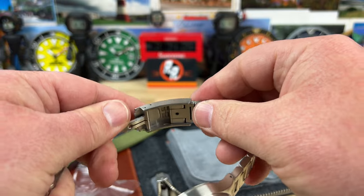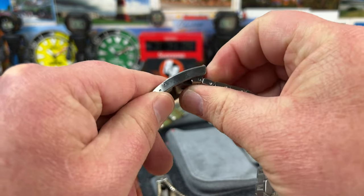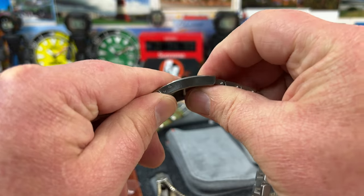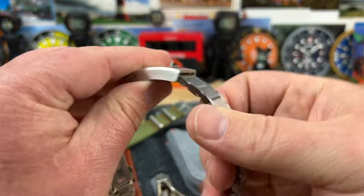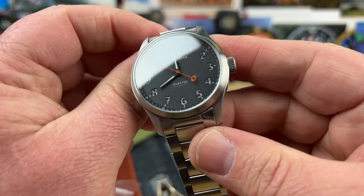The display case back has the four stars Chicago tie — the way the Chicago flag is. Nice clasp with the quick adjust in there — love that. Well done, guys, appreciate that. I think everybody is going to appreciate that. Great bracelet, great case, great aesthetics.